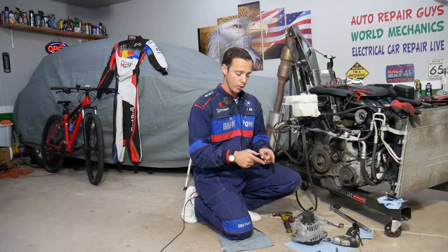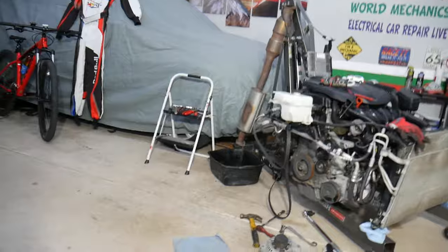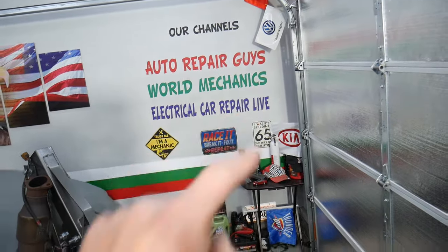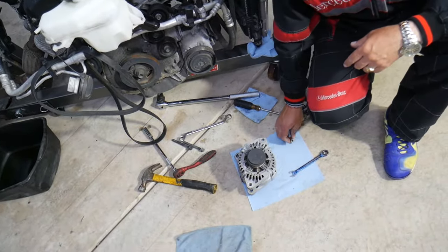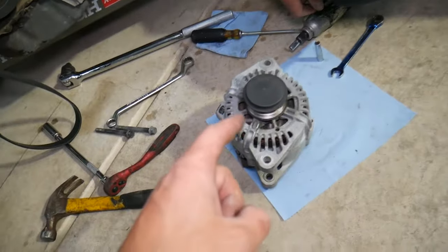All we need in return is for you to please subscribe to the channel and like the video so we can keep providing this free information. If you need to buy any parts or tools we use here, check out the link in the description below. Also, if you want to learn more about diagnostics and fixing your vehicle's electrical components, check out our second YouTube channel, Electrical Car Repair Life — we've helped more than 20 million people so far.